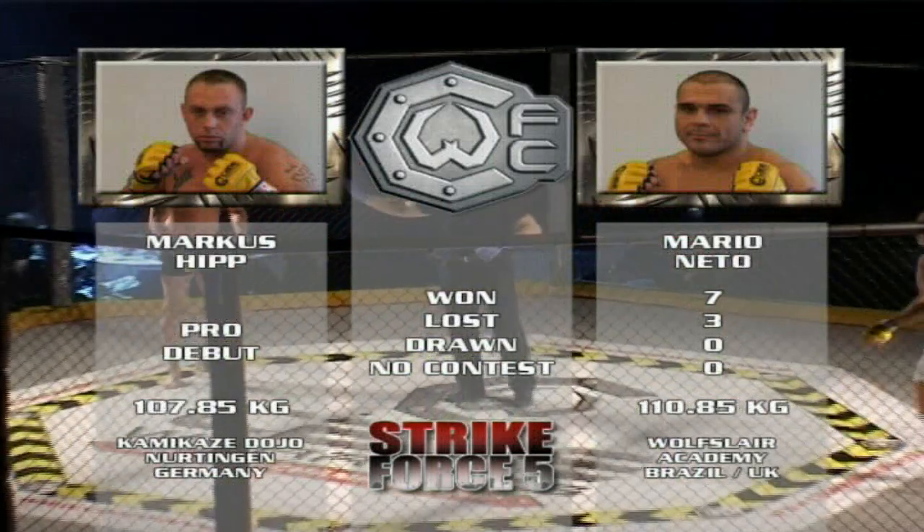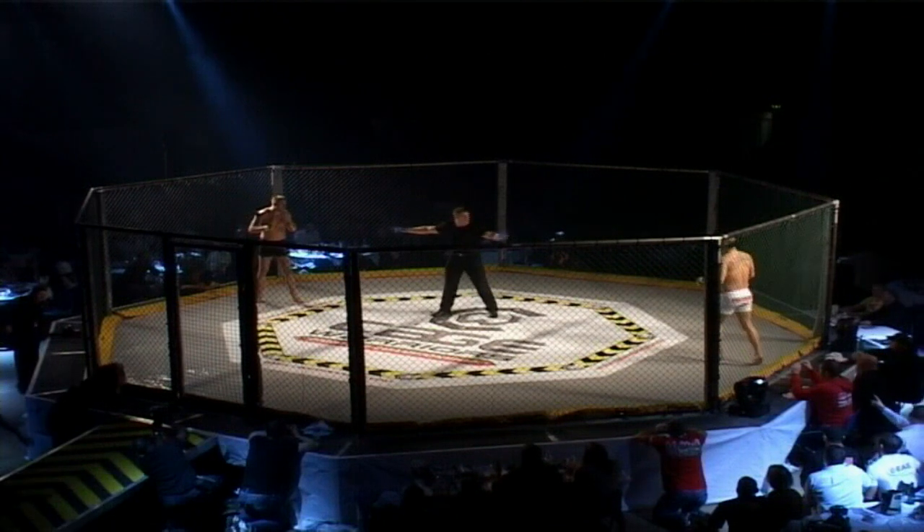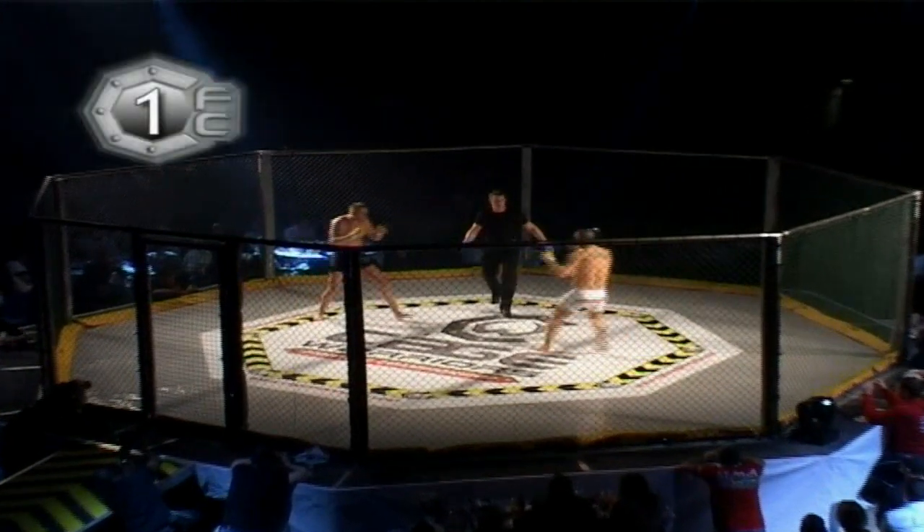He'll have to pull these skills off under the pressure of having his very first fight. That's going to be hard to do against someone with Cicata's experience and skill.